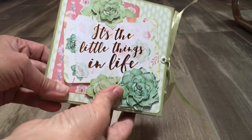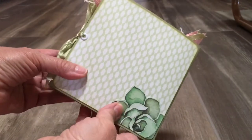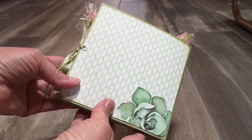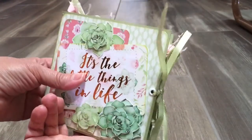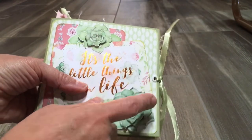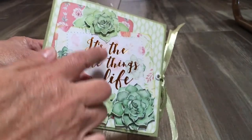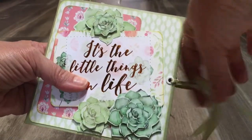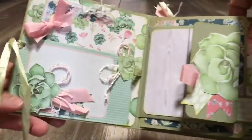For the most part, this is the Die Cuts with a View copper piece. It's a really skinny little journal — I'll call it a journal. It's not so much for journaling, but good for quotes or photo albums. It's two envelopes put together. I did put a grommet here and some ribbon, and I did fussy cutting and stacked the little succulents. Thought that was fun.